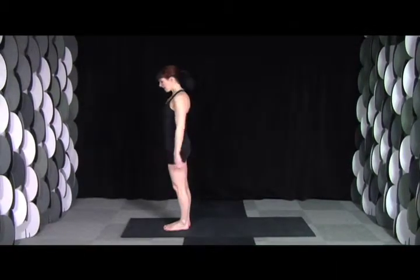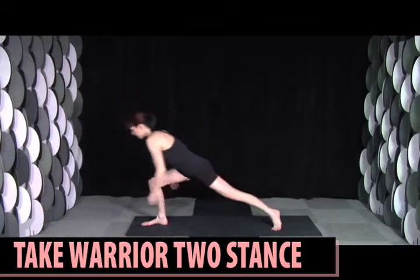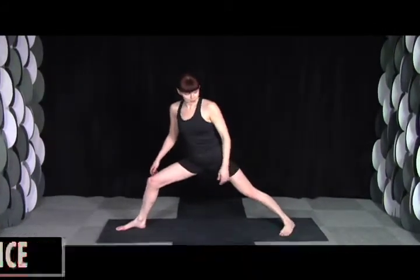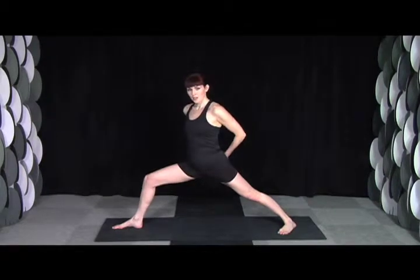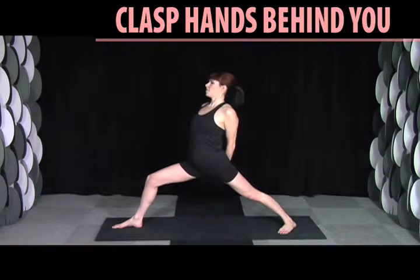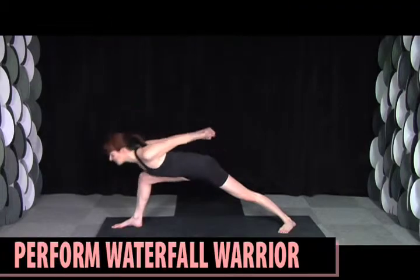Once you feel pretty heated, you're going to come into warrior two stance and then turn your toes a little bit farther forward than usual. Clasp your hands together behind your back, inhale, offering your heart, and exhale. This is Waterfall Warrior.